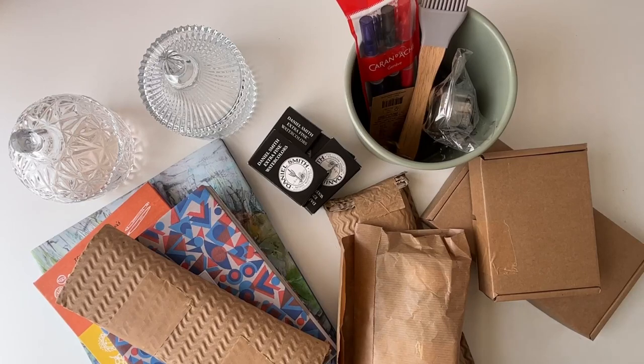Welcome back to another art haul video. This is June's — we're only on the 18th but I'm recording it anyway because I will be leaving the country for a couple of weeks, so I wanted to get it videoed before then. I have obviously gone a little bit crazy. I know what's in these; you don't — let's check it out.